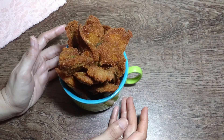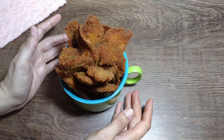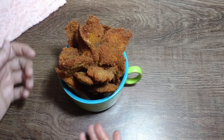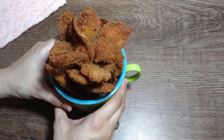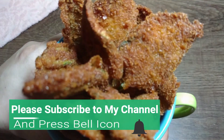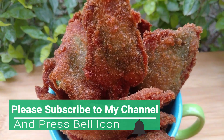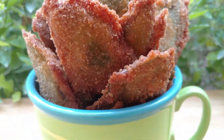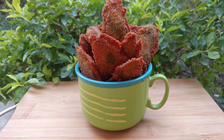Children eat it with great enthusiasm. Children who don't eat vegetables — this is a great way to get them to eat vegetables. You must make it. If you like this video, please like and share. Subscribe and hit the bell icon so you will know about my new videos. Allah Hafiz.